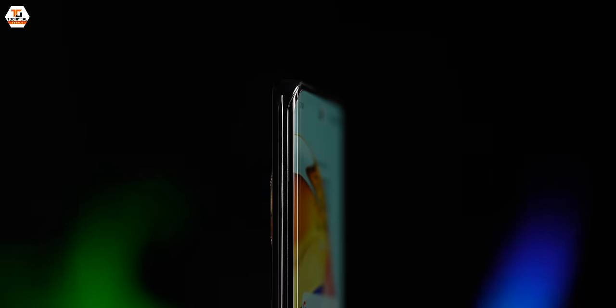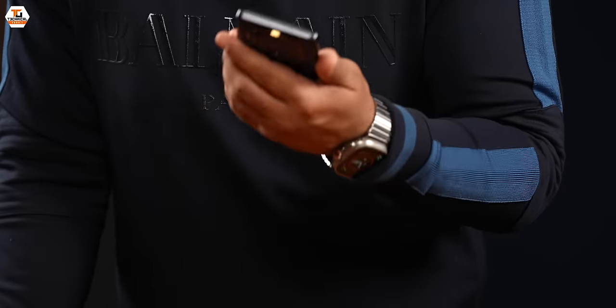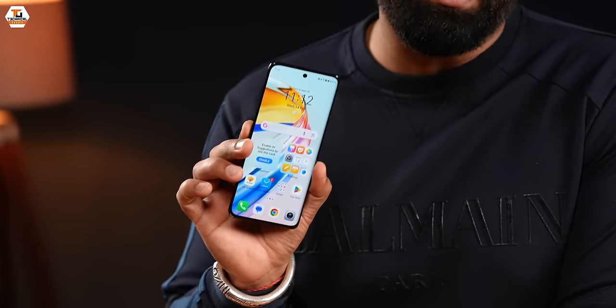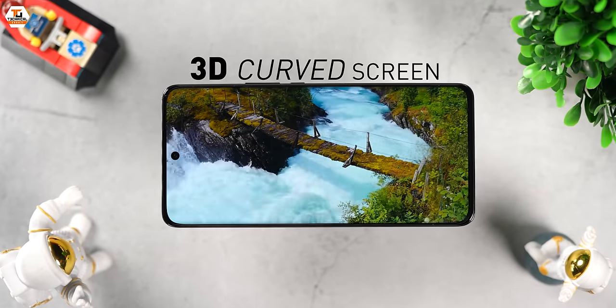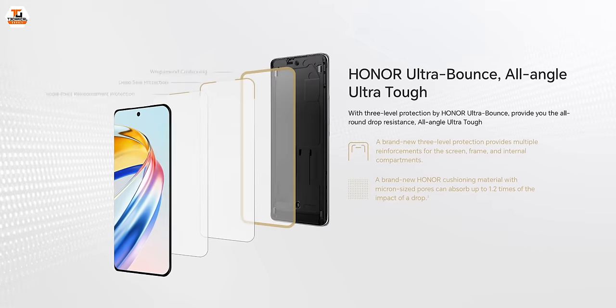So guys, this is the super sleek and super light Honor X9B. The phone really feels a lot more slim and lightweight — well under 200 grams. Now, the main highlight of any phone is the screen, and Honor has done a lot here. It is a 1.5K, 120Hz, 6.78-inch 3D curved AMOLED panel with a display fingerprint scanner. But here's airbag technology — yes, airbag technology.